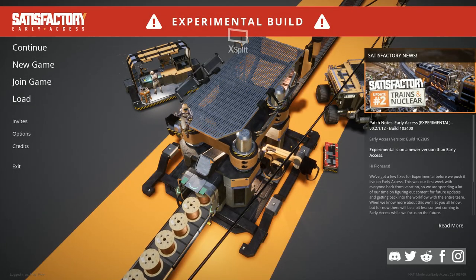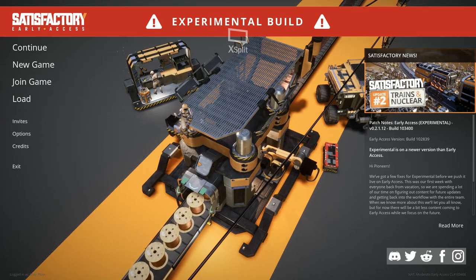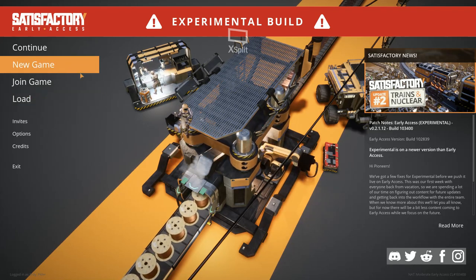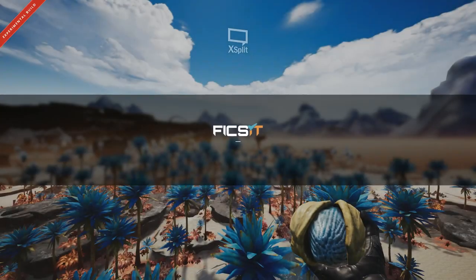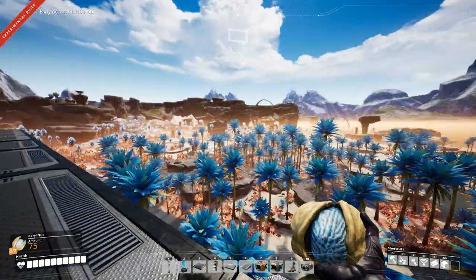Hello everybody, my name is Eddie Pido, welcome back to the channel. Today we are playing our next episode of Satisfactory - after the weekend it's going to be episode 16, and we are going to be continuing production of the reinforced iron plates. I got it right that time.